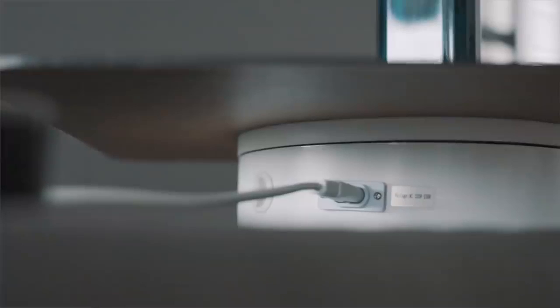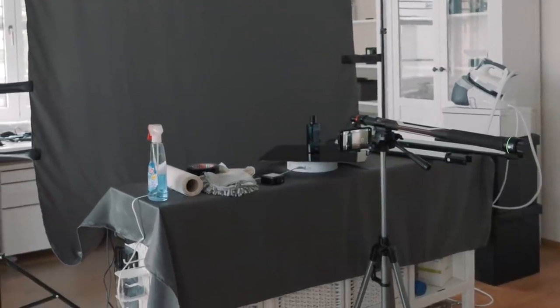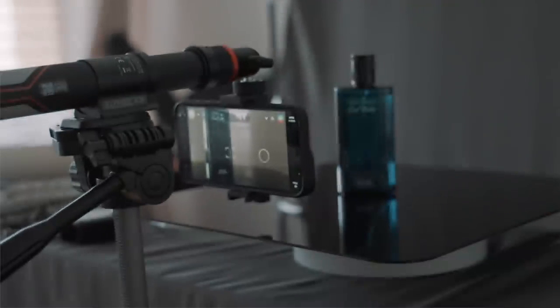Below, I added a motorized turntable to create some movement — you could also use a cheap turntable from IKEA, that would work too. To set up the camera, I used a basic tripod and mounted the Slypod E, since it extends and allows me to position the camera more easily. You don't necessarily need one, but for this setup it worked really well and I can use the app to control it.